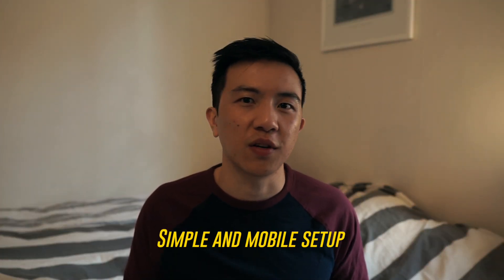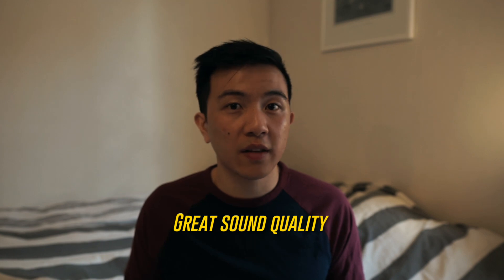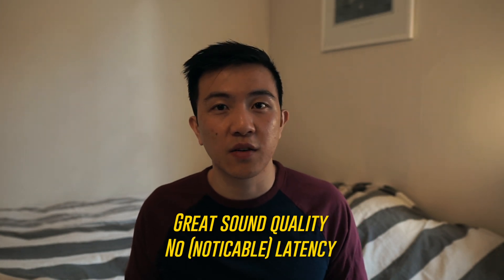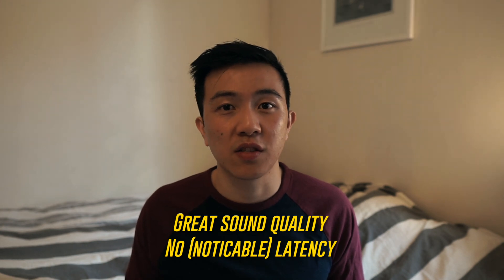The setup is really simple. If you're like me and you like to sit in the kitchen or in the bedroom when you play guitar, then this setup is perfect for you. The sound quality sounds great and as far as I can tell there is no latency at all. I even played for a few hours and it still doesn't have any latency.